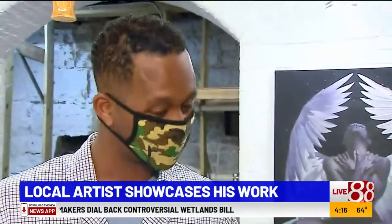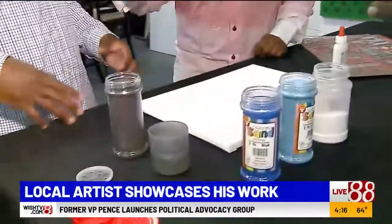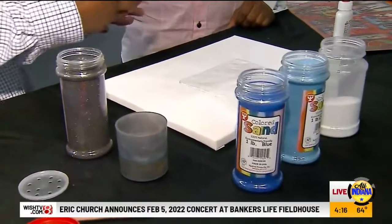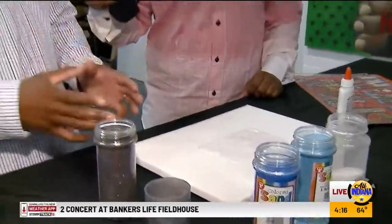Let's get into this because I can't wait to see this display. So this is the beginning part of your process, right? Basically when I'm working on portraits, we all have tones and shadows, so you have to know how to use gradients. This is what I do to practice — I'm doing a gradient from dark to light using blue.